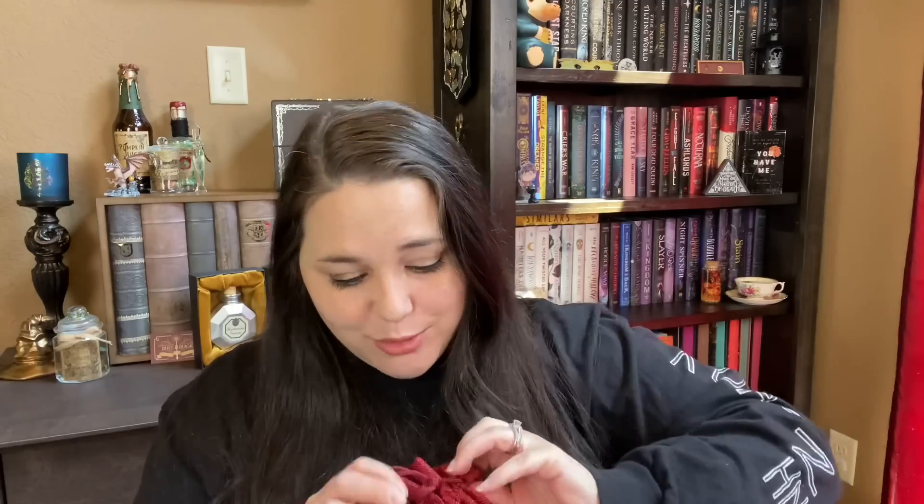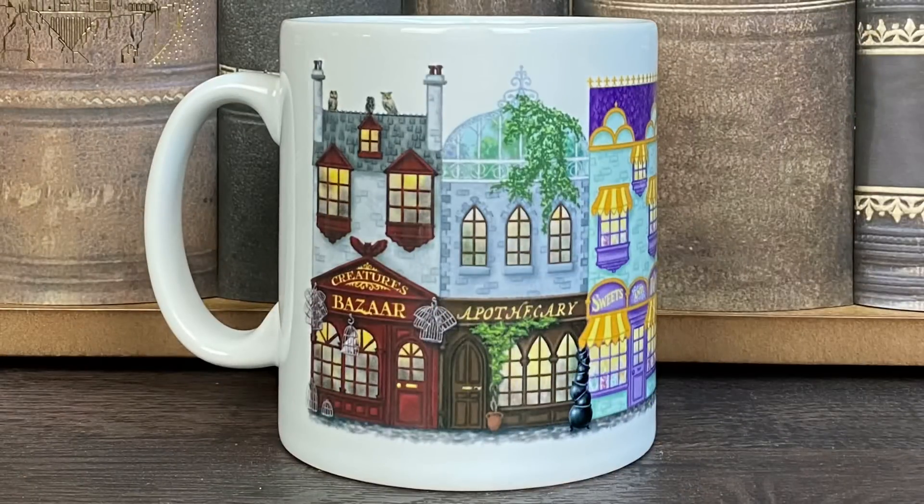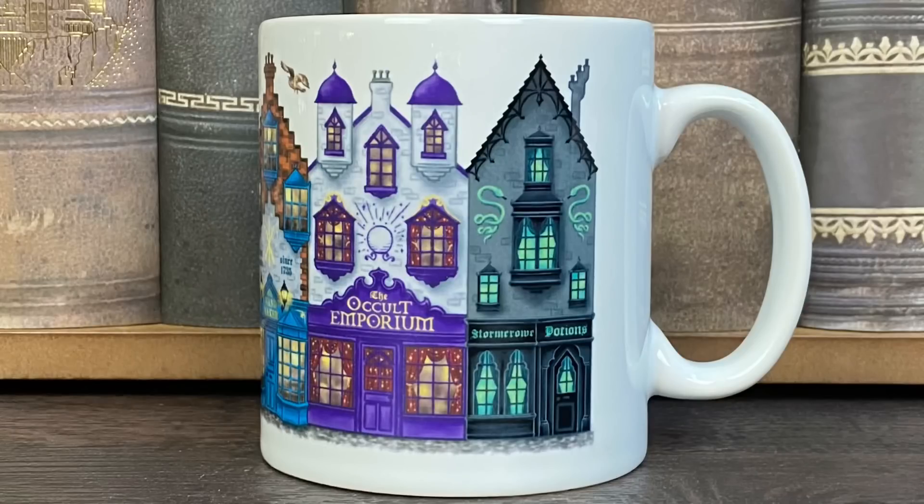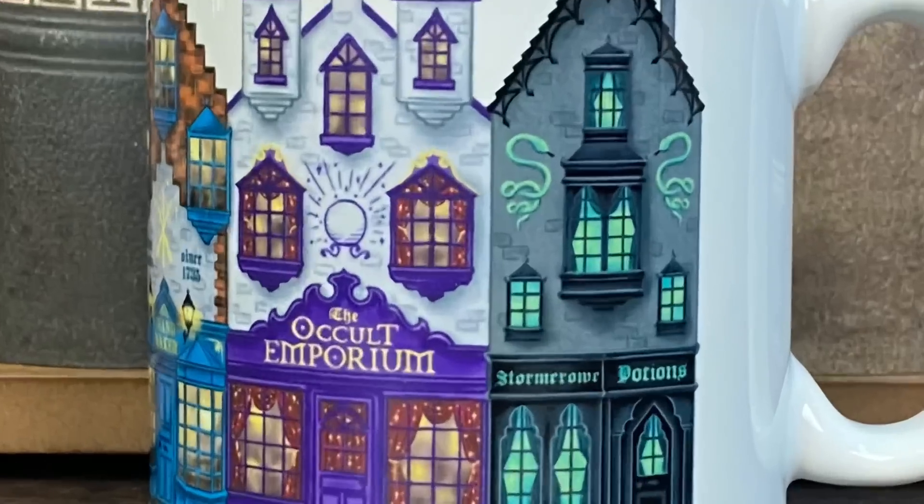Next we have a really big red pouch. It is a mug and it has different magical shops on there. We have Creatures Bazaar, Apothecary, Sweets and Tricks, Wandmaker, Occult Emporium, and Storm Row Potions. The picture is just so clear — you can actually make out all of the amazing little details on each of these magical shops. I actually kind of like that these aren't the magical shops from Harry Potter; it's like Mystic Magic created their own Wizarding World. You guys know I love when we get coffee cups, especially Harry Potter ones. I think this might be one of my new favorite coffee cups. Only two items in and I am loving this box.